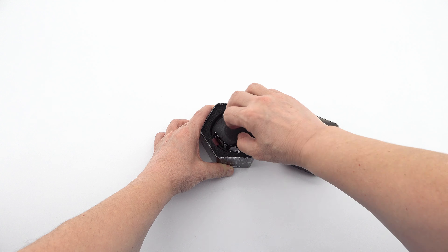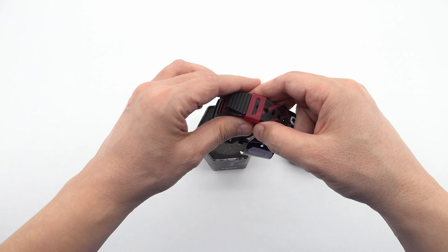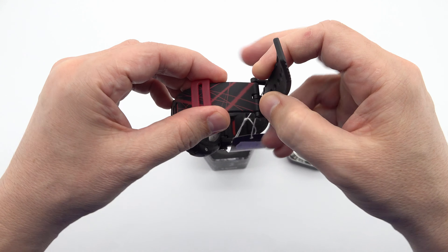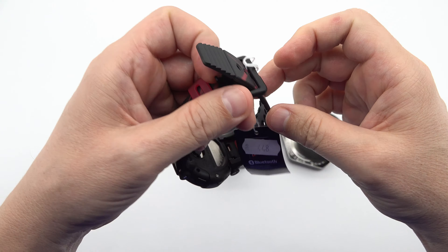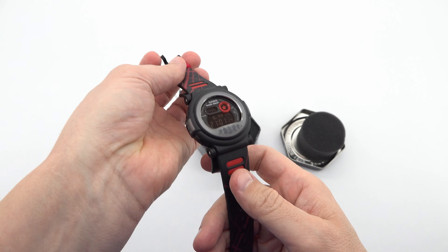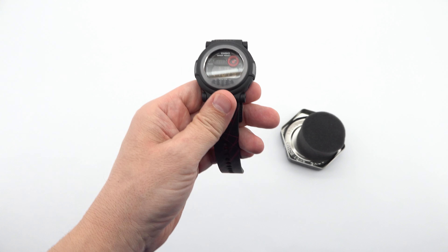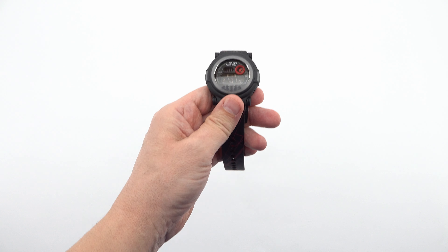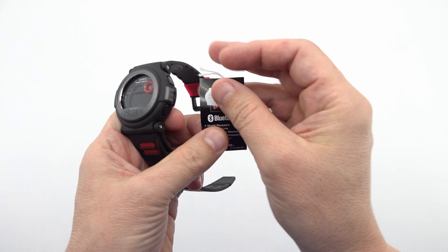Let's delve into the product itself. The Casio G-Shock G-B001 MVB-1R boasts a striking design that combines black and red elements, perfectly complementing each other. The polymer strap in black and red not only adds a bold and sporty aesthetic but also ensures comfort and durability during everyday wear.